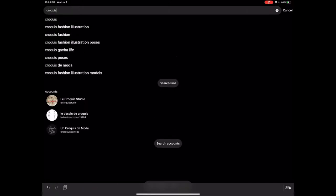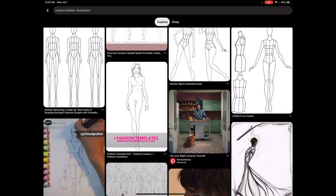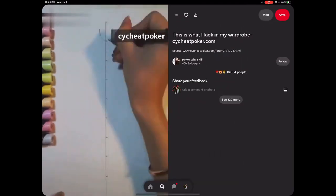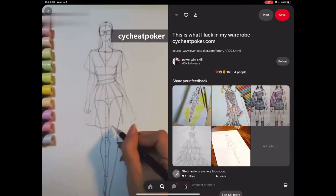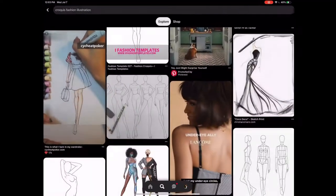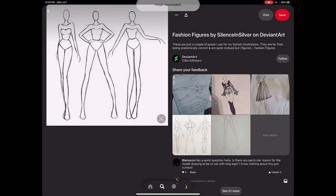First I'm going to go to Pinterest and get a croquis. You just type in 'croquis fashion illustration' and so many different ones will pop up. Scrolling down, there's a little video of one where they sketched out the entire body — I don't like doing that because it takes hours to perfect. It's much easier to just pick a croquis someone already made perfectly and trace over it. I'm going to choose this photo here and download the image to save to my photos.